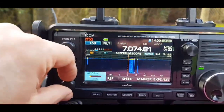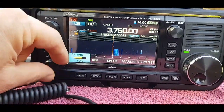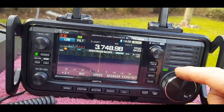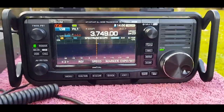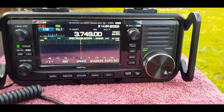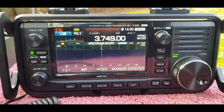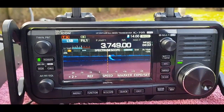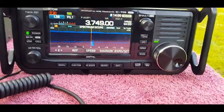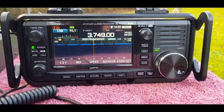Let's try it on 80 just for listen mode. Out of interest, let's plug the power supply back in and see what happens. So that power supply is no good. It's got memory so it knows where to tune.